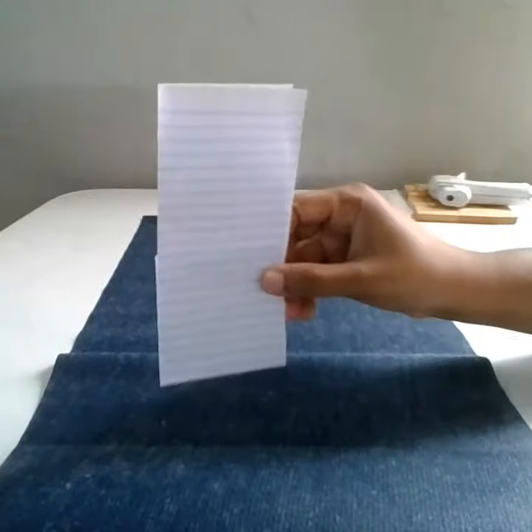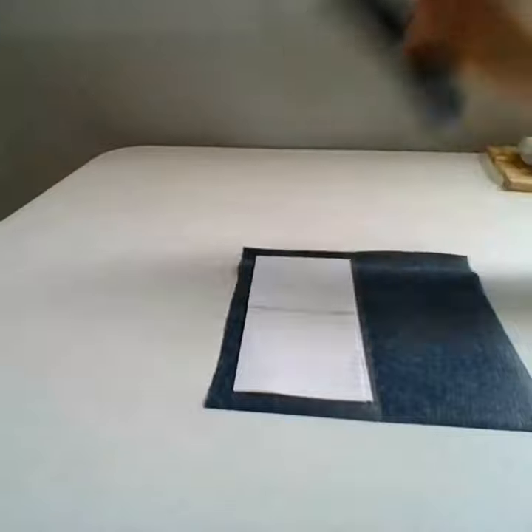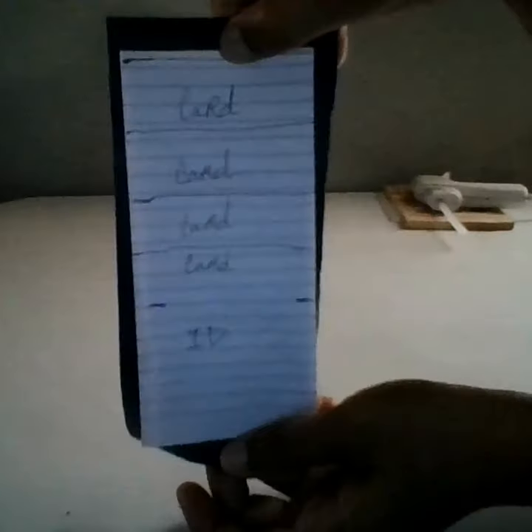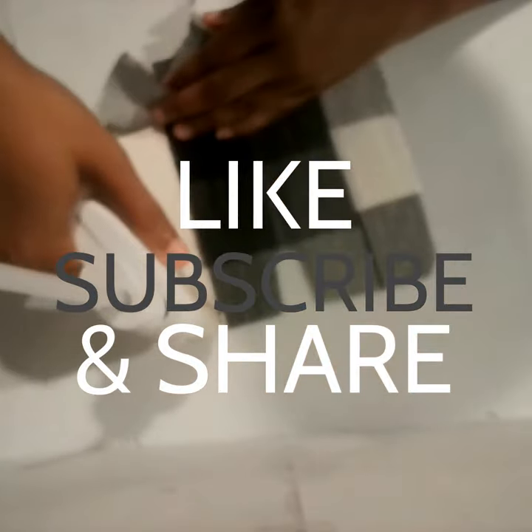In today's DIY, I am using Dollar Tree's faux leather to create a wallet for men. It's crafting time with DIYs with a twist. Videos are posted weekly. Supplies used in this video are listed in the description box below.